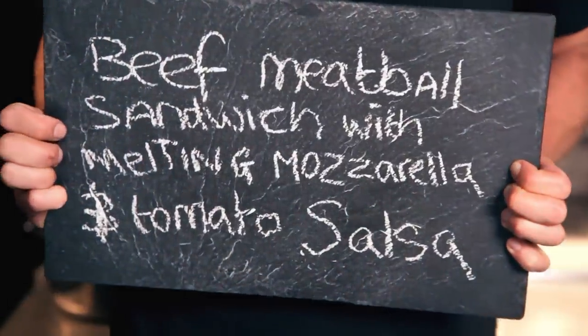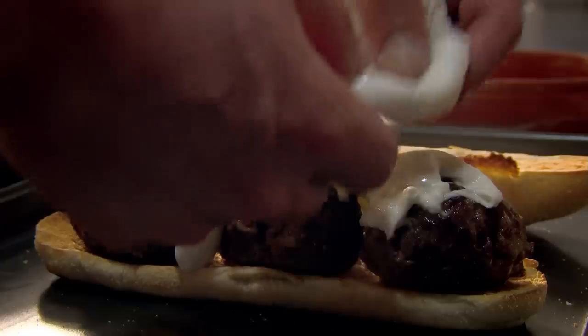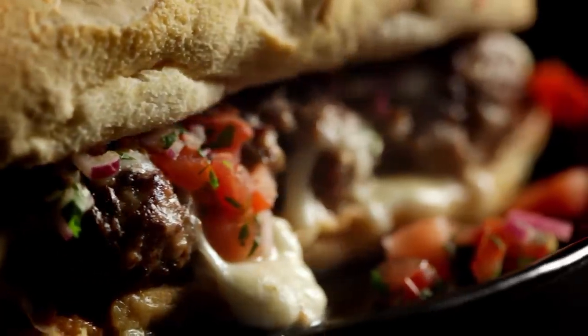My next easy standby supper is a beef meatball sandwich with melting mozzarella and tomato salsa. Top a lightly toasted roll with pan-fried meatballs, then tear off chunks of creamy buffalo mozzarella, pile it on, and melt it under the grill. For the tangy salsa, slice sweet red onion, then add juicy diced tomatoes and roughly chopped fresh coriander. Season and drizzle with olive oil, then spoon over. Perfect in a flash — a sandwich to die for.